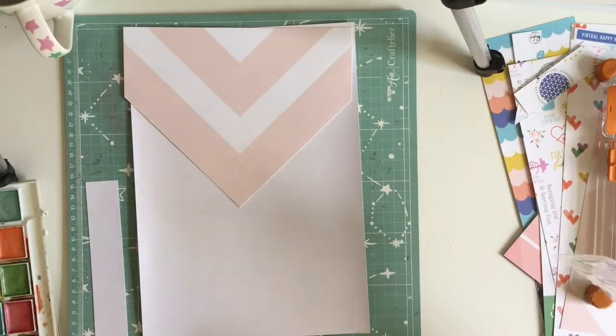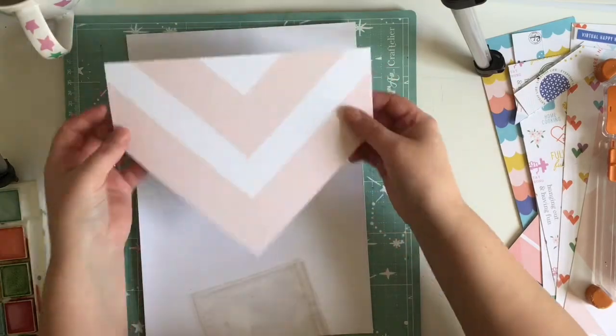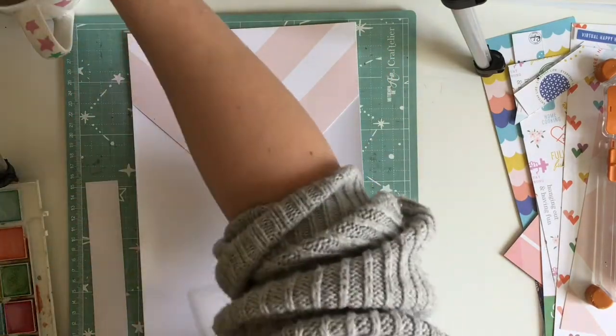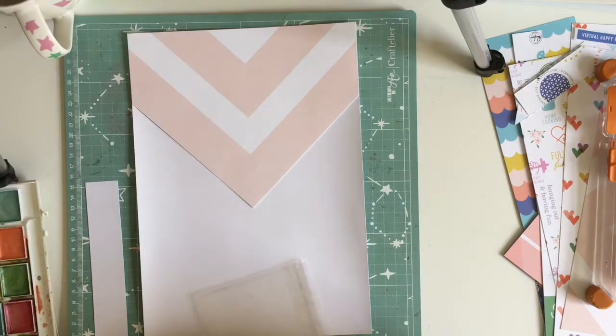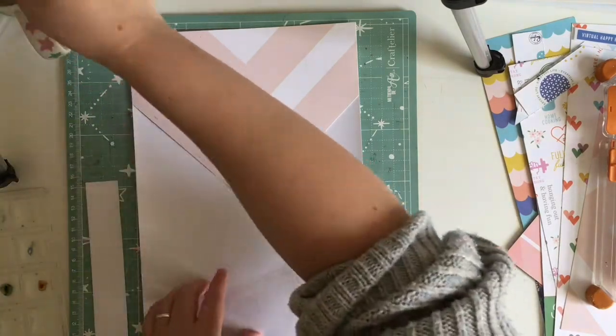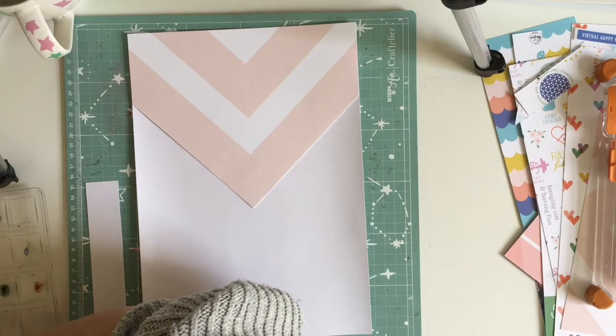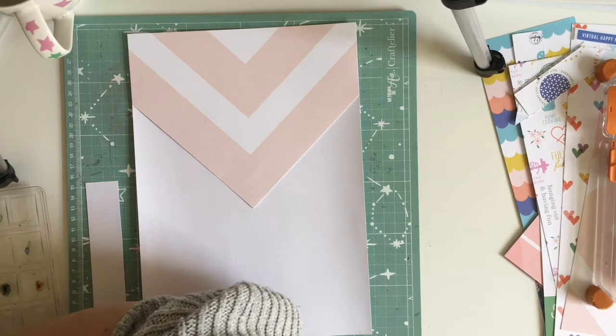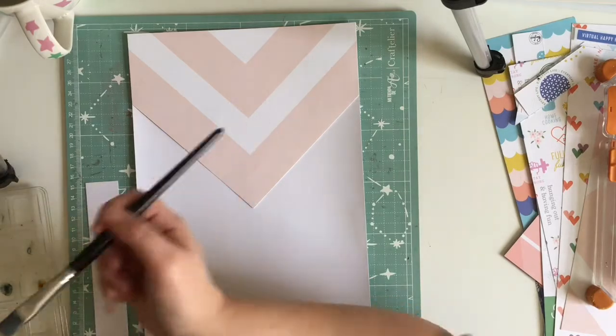Hey everyone, it's Keely here and today I'm sharing a layout and a process video for Scrap Academy. Please excuse my voice - I've got a bit of a cough and cold at the moment. It's not coronavirus, I'm okay. The kids are back at school and bringing all their germs home - it's just a normal seasonal cough and cold.